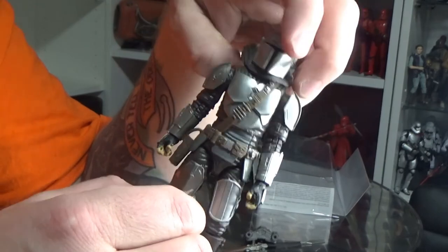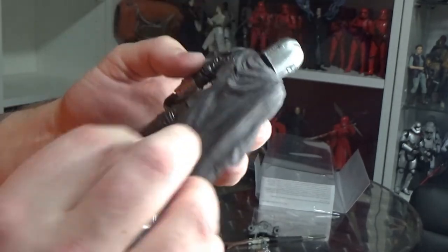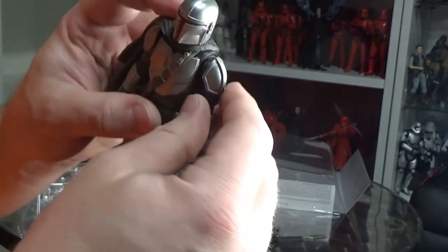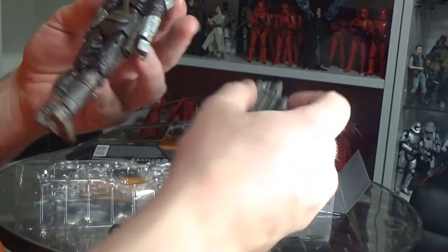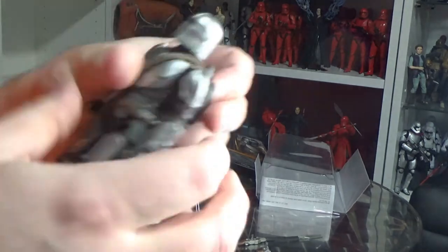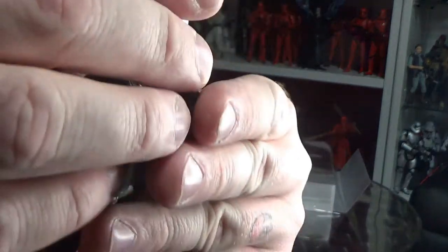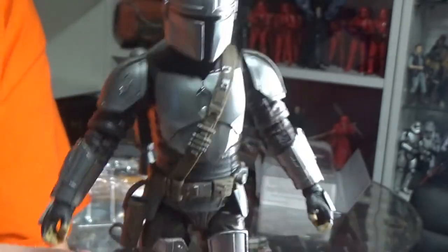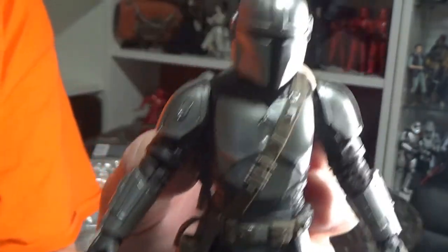We do have this problem with the cape, where it really only needs to sit in one place. I did glue mine down on my first Mandalorian and it does look good, but with this one you have to have it off to use the jetpack at the same time — so you can't have him flying around with the cape. Thankfully I've made myself a pretty simple custom cape that will sit behind the jetpack, and for display purposes that'll work fine.